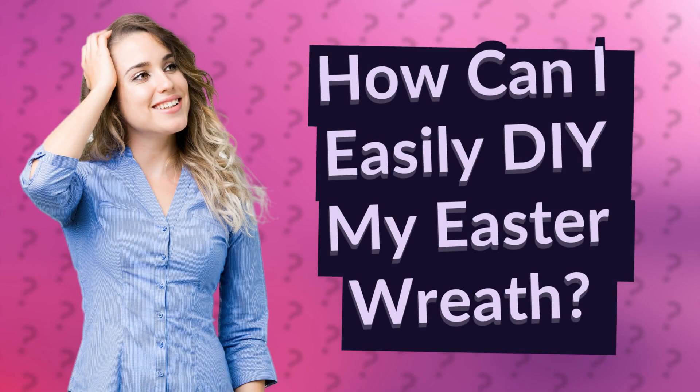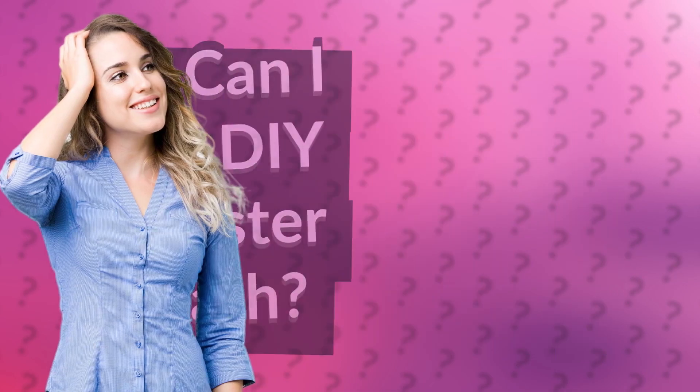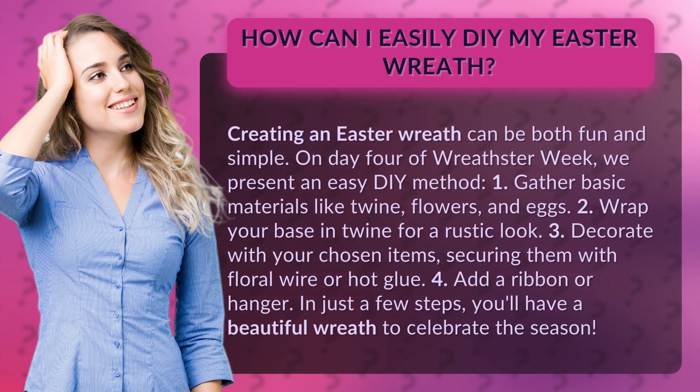How can I easily DIY my Easter wreath? Creating an Easter wreath can be both fun and simple. On day 4 of Wreathster Week, we present an easy DIY method.